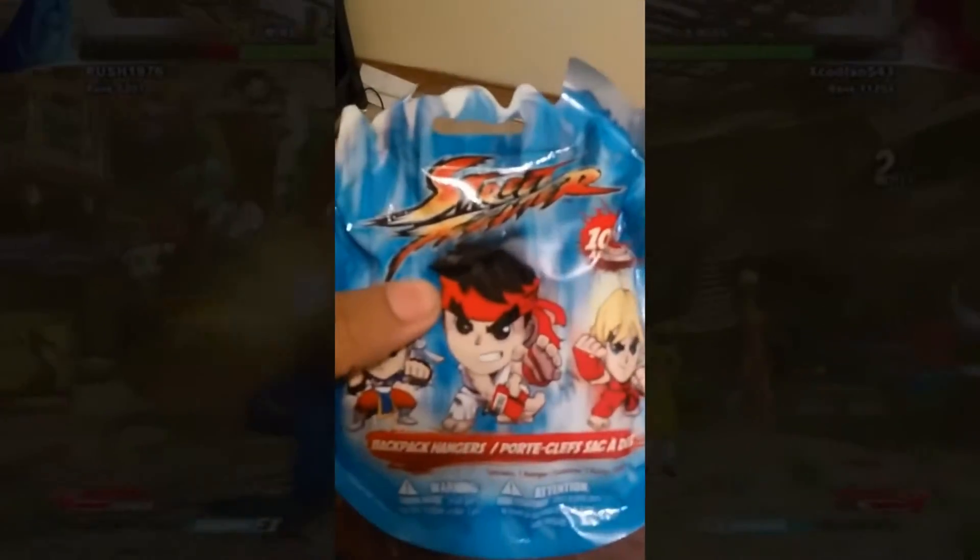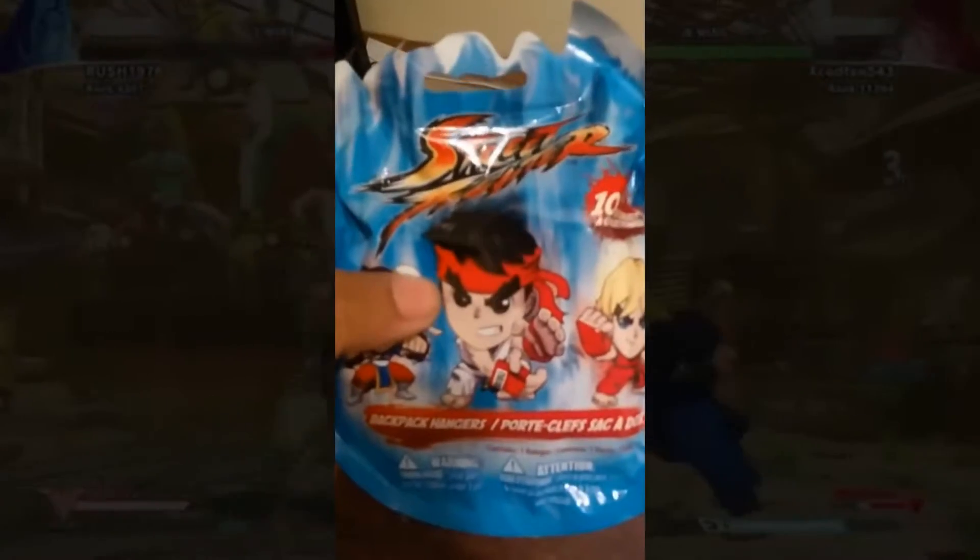Let's take a look at it really quickly. As you can see, the whole entire package is formed in the shape of a fireball — a Hadouken — and it shows Ryu on the cover, of course the Street Fighter, Capcom's poster boy. Then it has Ken and Chun-Li on the side. I really hope I get a Ryu one. Let's look at the back.